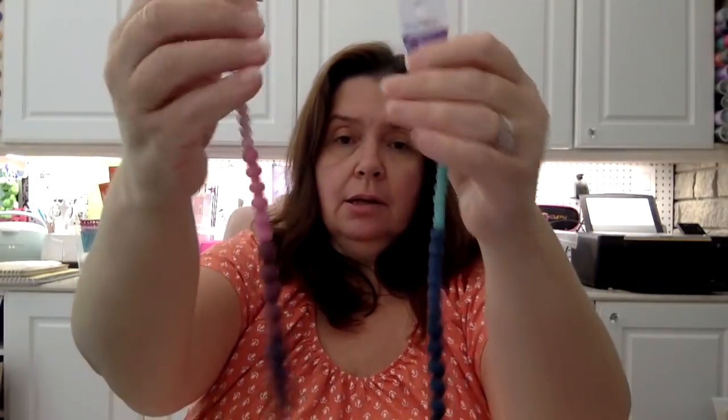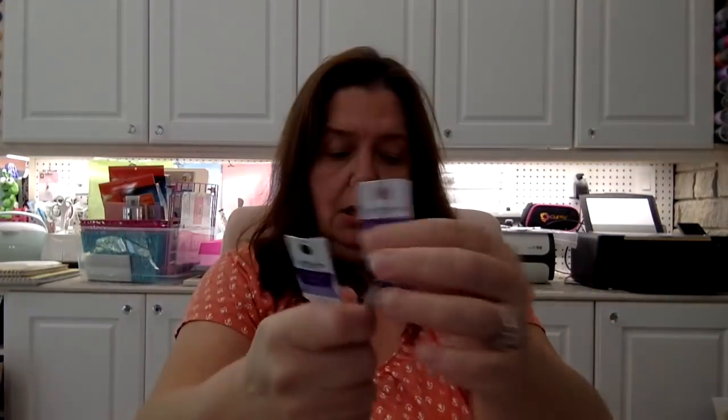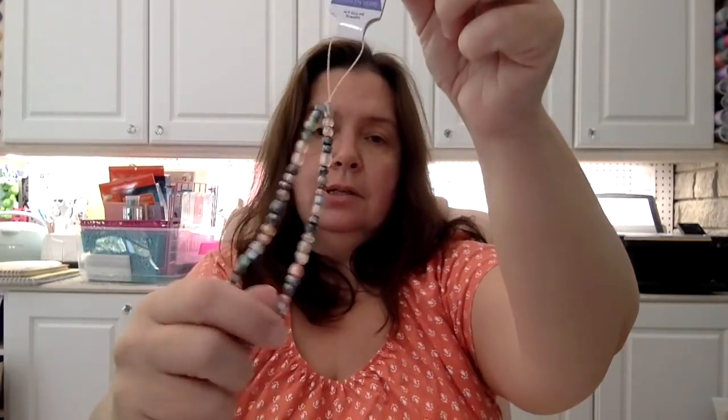I got some more beads just because I like them — these are the Craft Medley glass beads. I got the pink one, actually two of the pink ones because I really like pink, another green as well, and a pearl multi-color one. I still don't know what I'm going to make with these but I hope I figure something out.